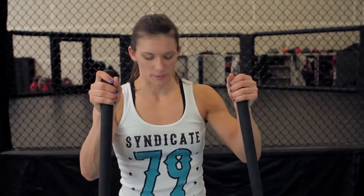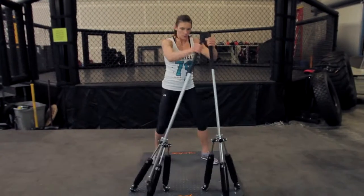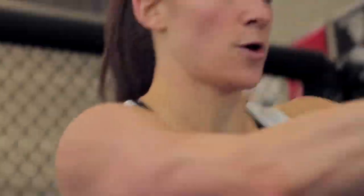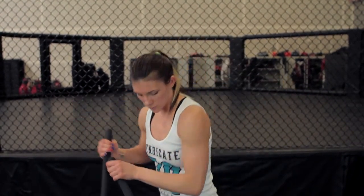And then we have landmines. I get a nice solid base here — this is more about rotation. Come to my hip, extend all the way out, back to my other hip. You can pivot your feet; you're using your hips and your core to rotate, which in MMA or sports in general is where a lot of your power comes from. So landmines are training power generation from the core, and also getting a good arm workout out of it. There's rotation there.